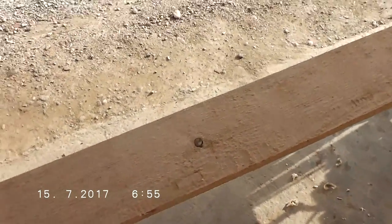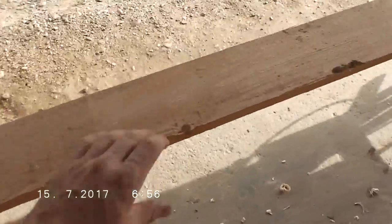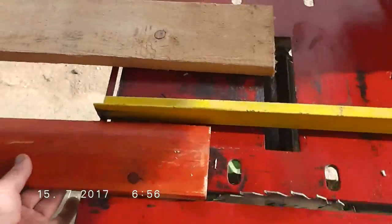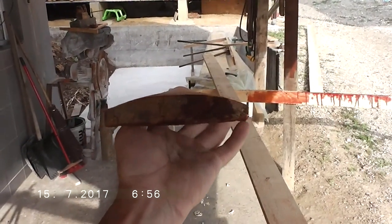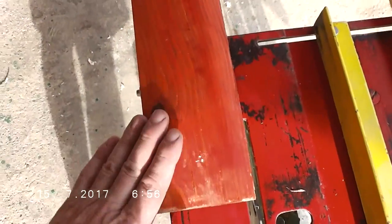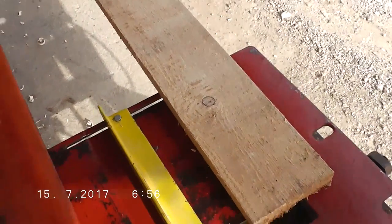I've got a finished board here — you can see it is ready to be mounted, and this is the shape I want. The boards will go side by side and it will look very nice. I didn't smooth this back surface because it will anyway go against the wall, but this front side is very smooth.